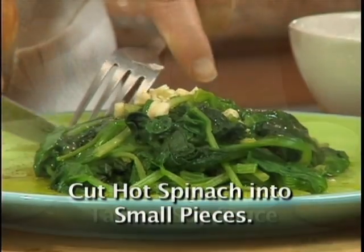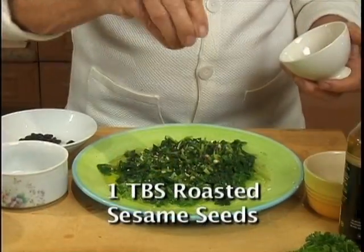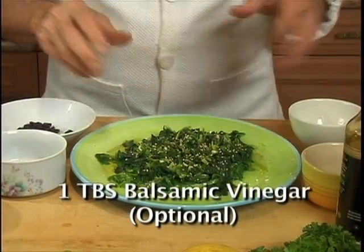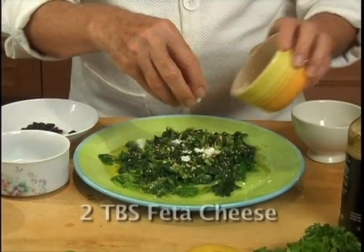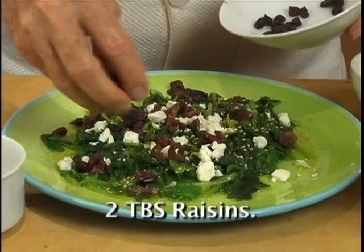Cut the spinach into small pieces. You could add a few drops of tamari soy sauce, some sesame seeds, and some balsamic vinegar — but that's optional. You could also add some crumbled feta cheese, some kalamata olives, and I like some raisins.